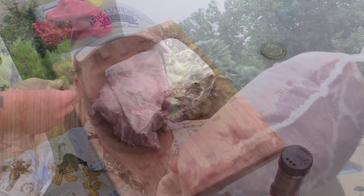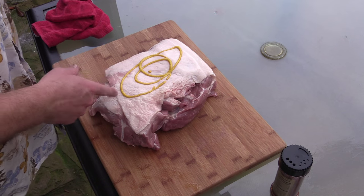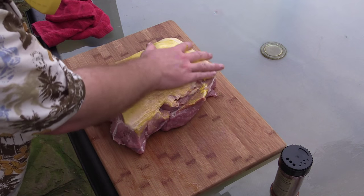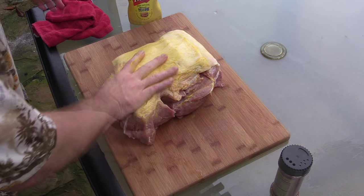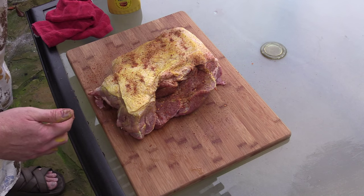If you haven't had Berkshire pork, y'all got to check this out. It's so much better than what you can get from your local stores. Pork butt — got me a little bit of yellow mustard, just acting as a binder. A lot of you have asked, and no, you cannot taste the mustard after this is cooked. I'm going to be cooking this fat side up. I'm going to flip it around and do the other side with mustard.